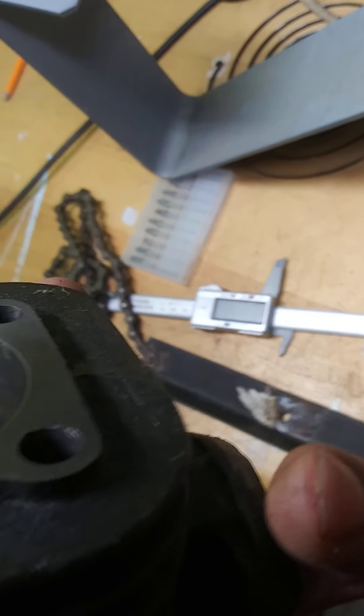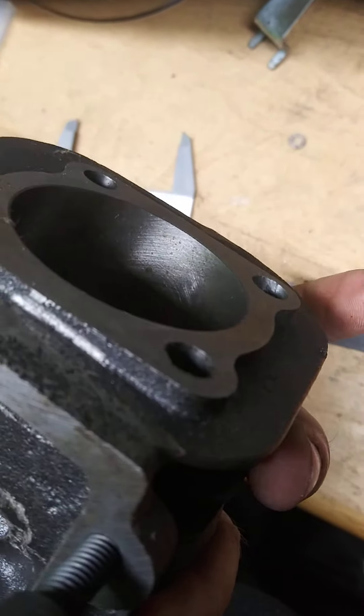It probably needs cleaned out, but we're getting about ready for this. There's a little bit of rust going on in there.